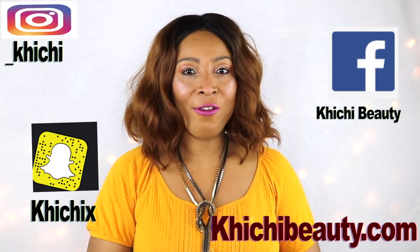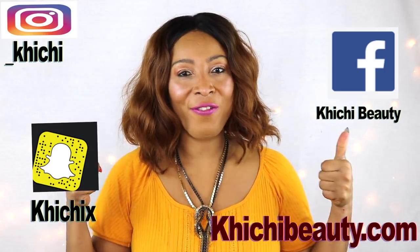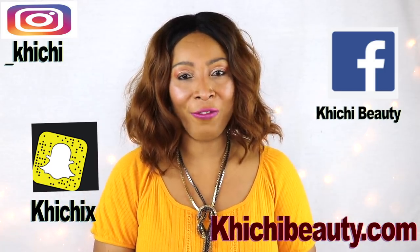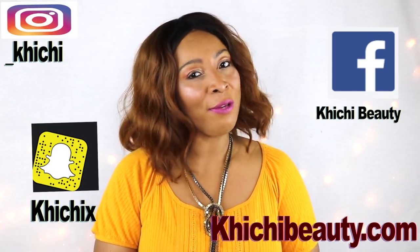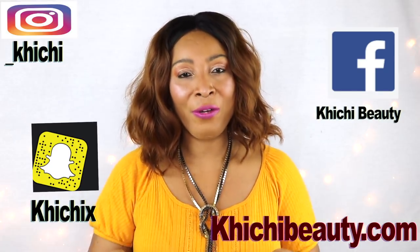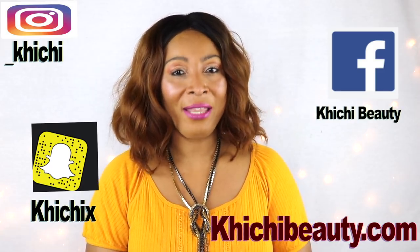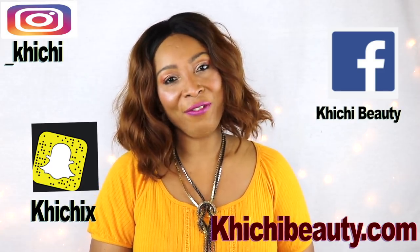So there you have it. Thank you all for watching. Don't forget to give the video a thumbs up if you like it and share the video. If this was your first time watching and you want to see more of these videos, look below — you're going to see the word subscribe, click on it and you will be subscribed. Thank you all and I'll see you in my next video, bye bye.